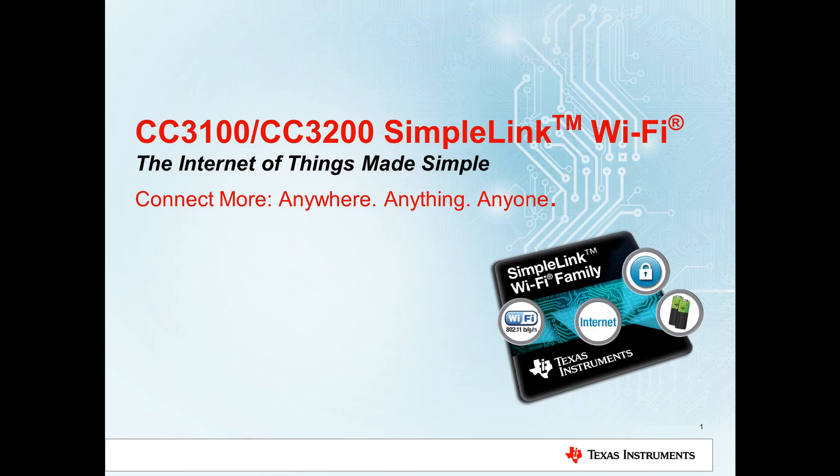Hi, my name is John Beal and I work with the Wireless Connectivity Solutions Group at Texas Instruments. Today we're going to talk about the CC3100 and the CC3200 — our next generation SimpleLink Wi-Fi solutions. The Internet of Things made simple.